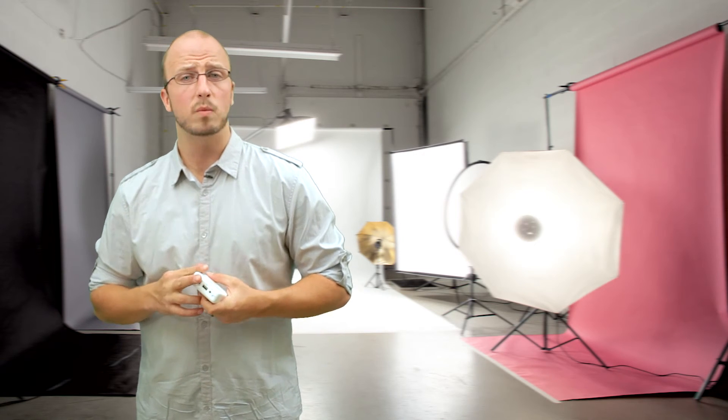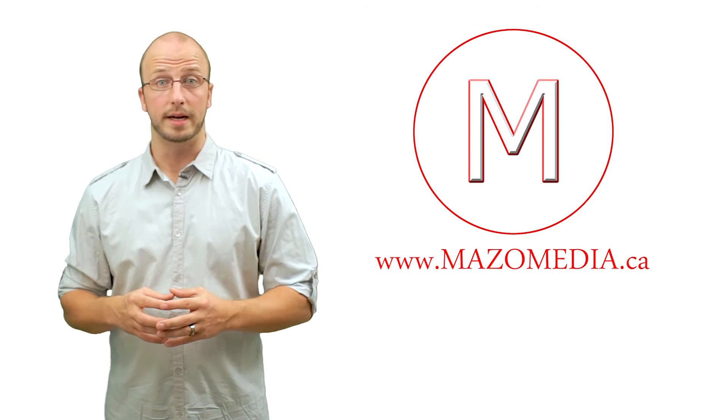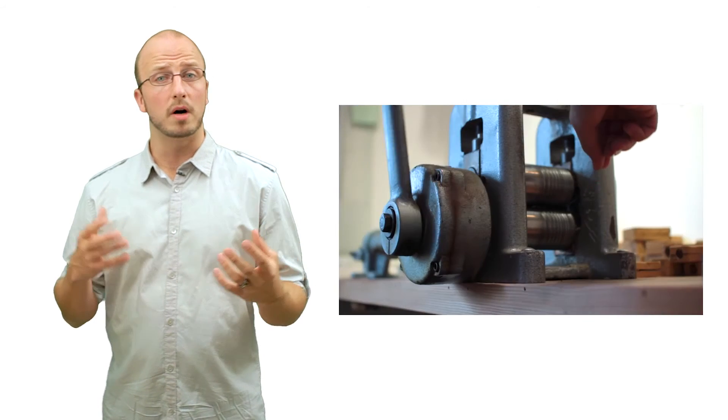We're gonna take a short break for our sponsors and then we will get back to you on how to get your audio working on the Airport Express. MasoMedia is your solution to video marketing. We produce videos for small businesses, organizations, and not-for-profits. If you've ever thought about making videos for your business to have on YouTube or other social media or even to the big screen, call MasoMedia for your video solutions today.